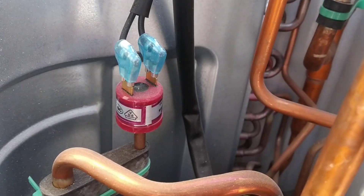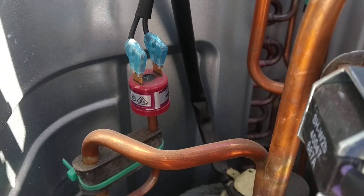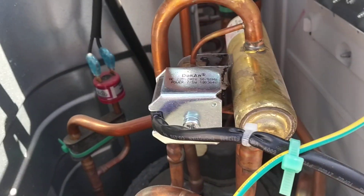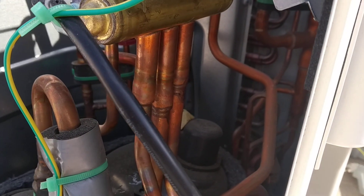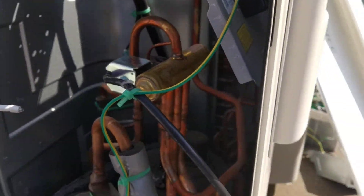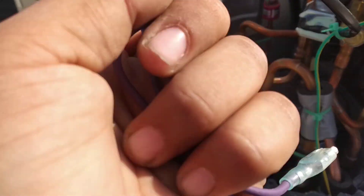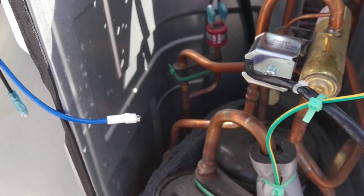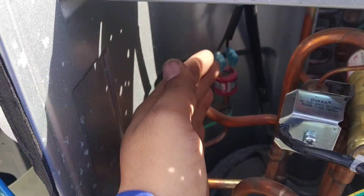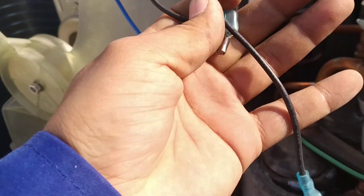That is the high pressure switch. And this is the 4-way valve. The 4-way valve switch wire is like this. And the HP high pressure switch wire is like this.